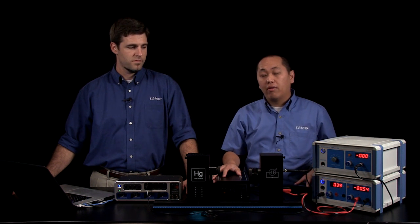Hi, I'm Chong, and I'm JJ, and we're here to show you the photoelectric effect system from Pasco Scientific. I'm going to give a broad overview of what comes with the kit.